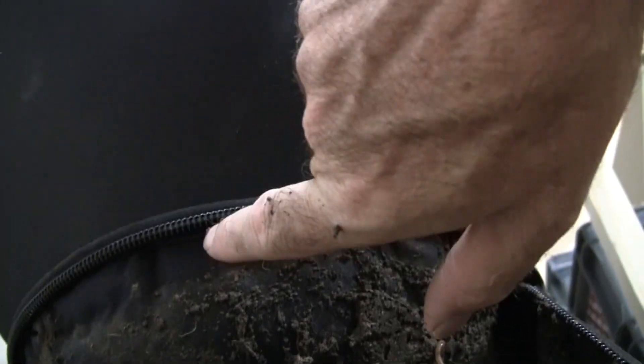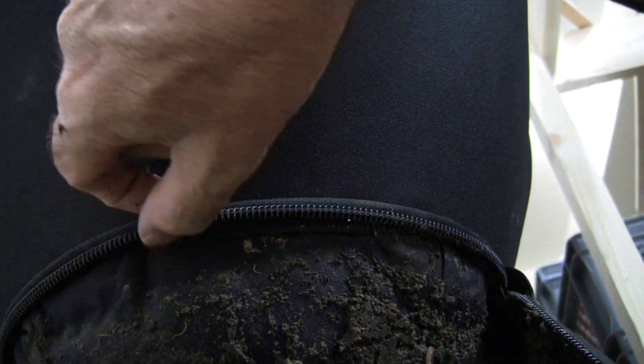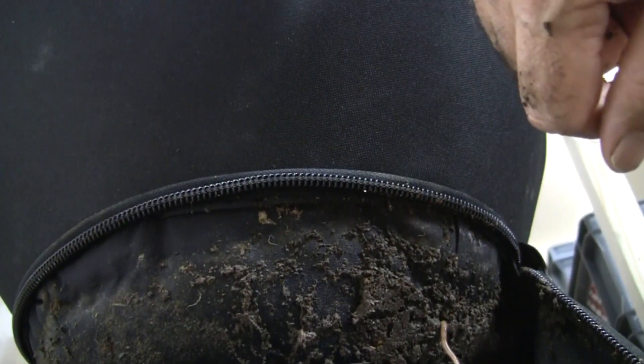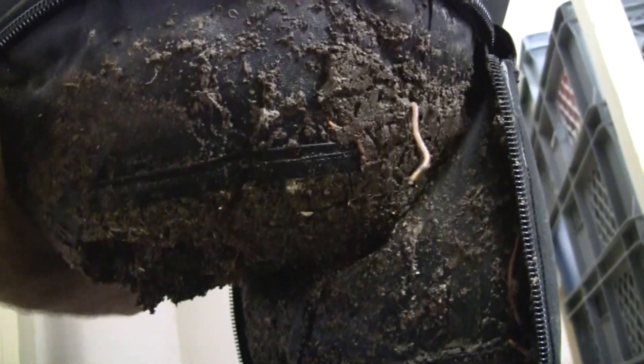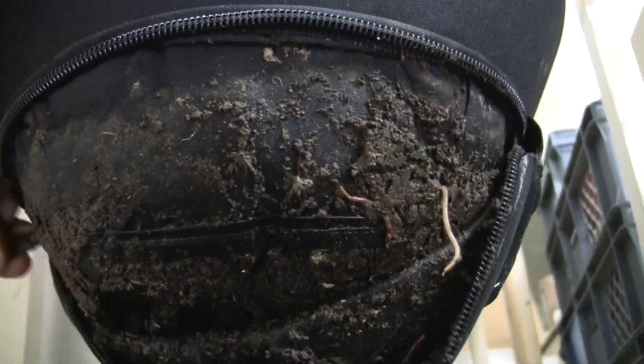This is what's neat about the VermiBags — look at the zipper up here. The zipper has absolutely nothing on it. There's no dirt, no compost, no material at all up here. The worms have come up here a couple of times — you can see them right underneath the zipper. But this inner liner really protects the zipper and makes it really easy to zip and unzip. I'm doing it with one hand right now because I have the video camera in the other hand.